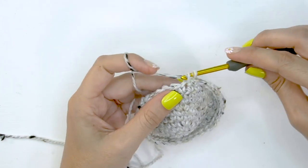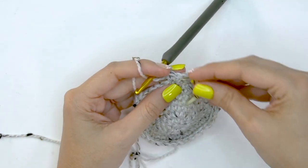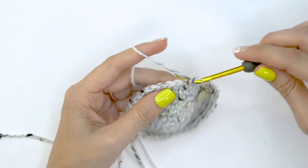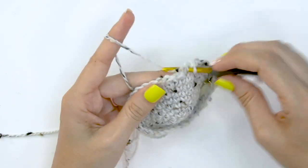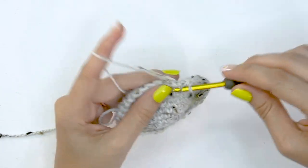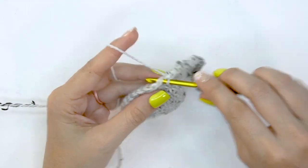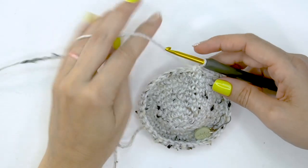For round ten, do two single crochet stitches into the first stitch and mark it, then single crochet into each of the next four stitches. That's the repeat: two single crochets then single crochet into the next four. This will increase the stitch count to 48 stitches after round ten. Then for round eleven, simply work single crocheting in each stitch around.